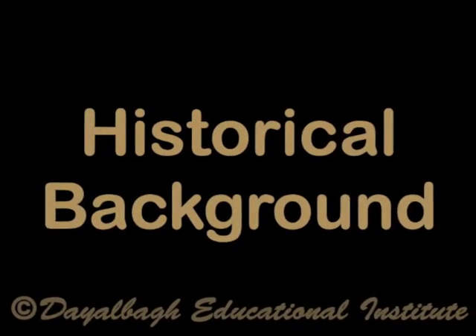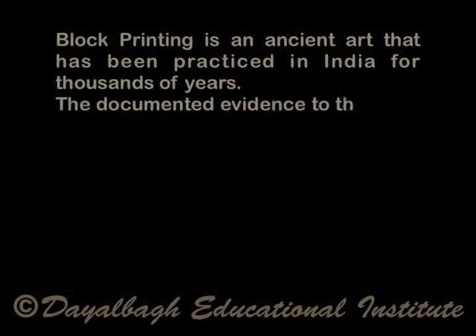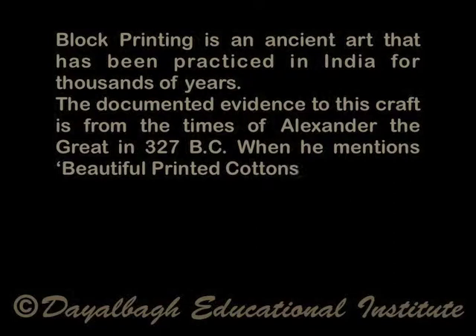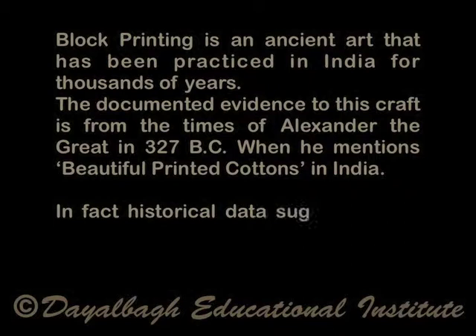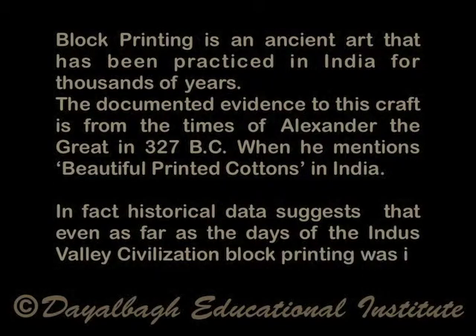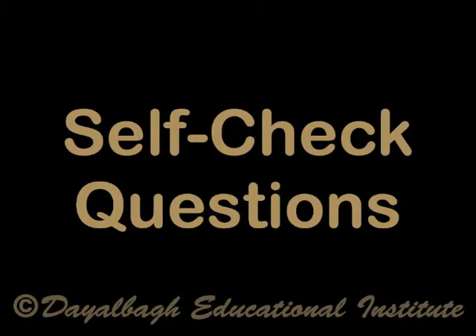Historical background. Block printing is an ancient art that has been practiced in India for thousands of years. The documented evidence of this craft is from the times of Alexander the Great in 327 BC, when he mentions beautiful painted cottons in India. Historical data suggests that even as far back as the days of the Indus Valley civilization, block printing was in evidence in India.